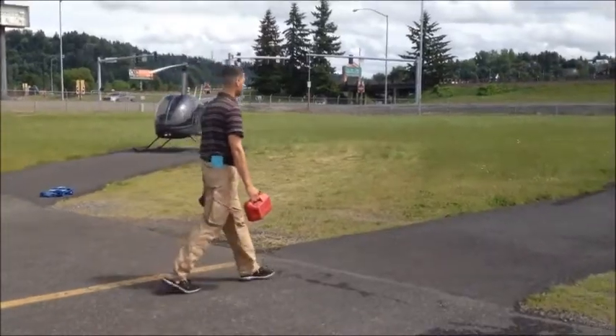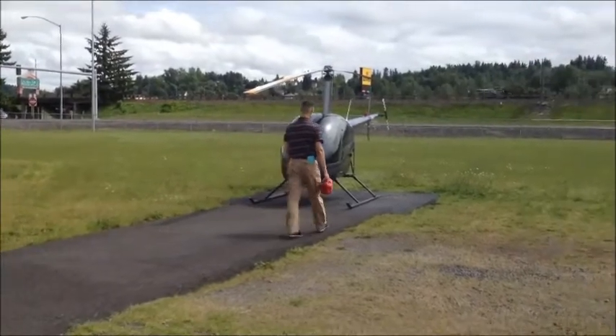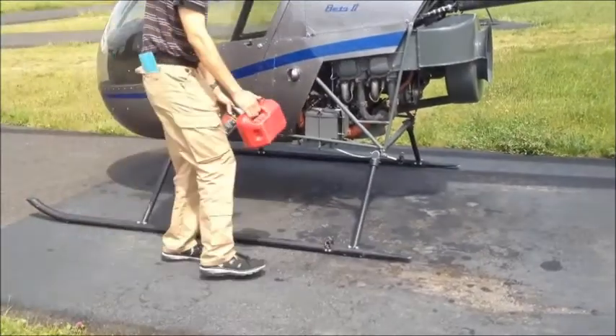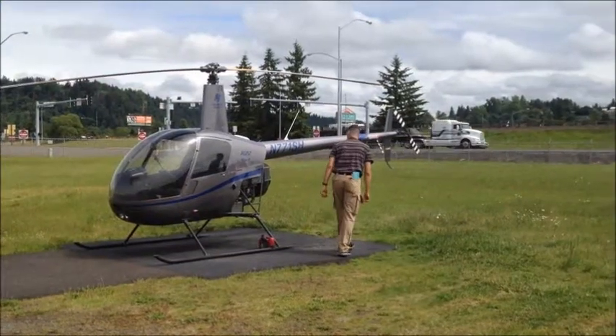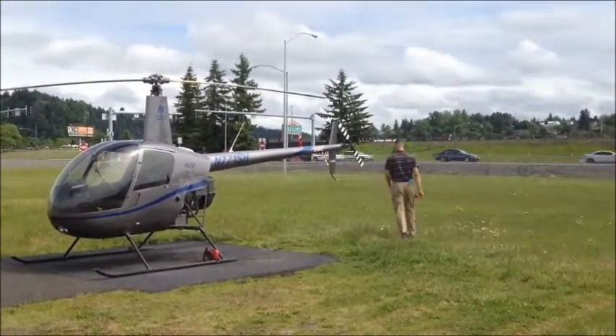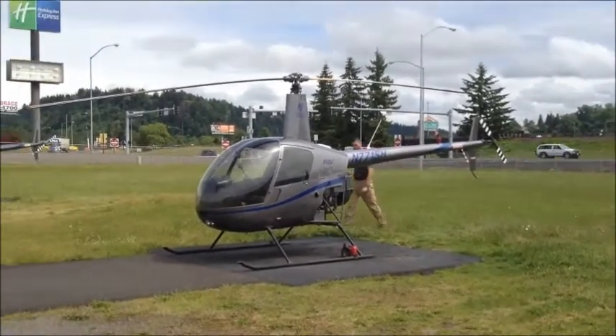On board each aircraft, a checklist will be available. Use and follow this checklist step-by-step and also use it to follow along with the video in the pre-flight of the Robinson R-22 helicopter. As you approach the aircraft, do a quick visual inspection of the surrounding area. It's a good idea to bring along an empty fuel container and some extra oil. Place these items out of the way so that you don't trip over them. Continue your inspection by looking around the helicopter to ensure that everything is in its place.